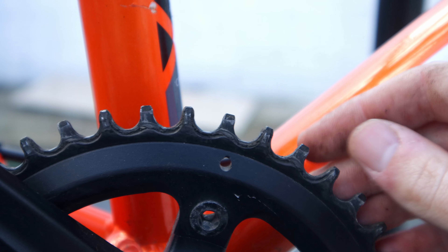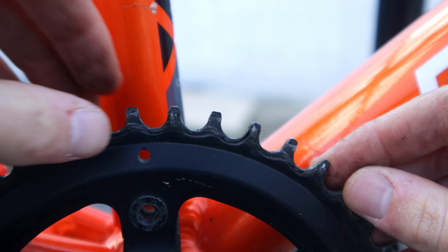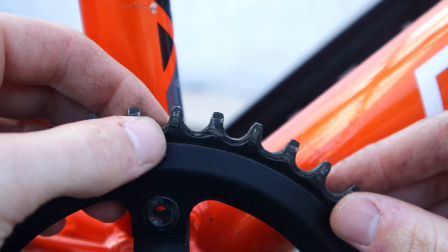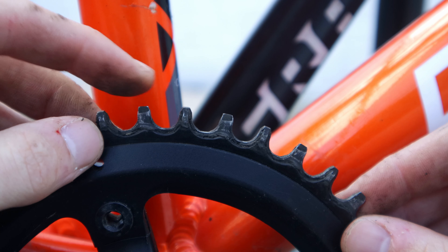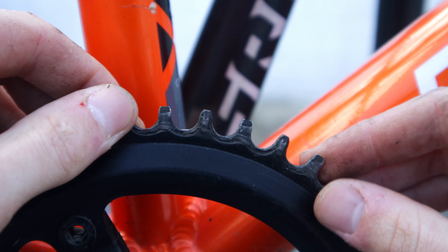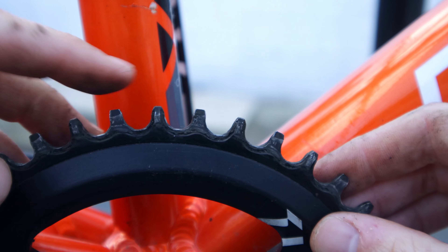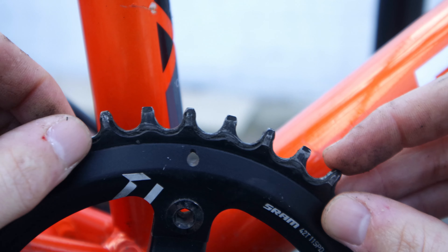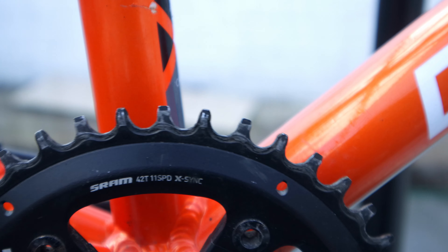Next up in the bike service is the chainring inspection. To inspect the chainrings is pretty simple — you want to look for sharp teeth and excessive wear, and you want all the teeth to be uniform. You don't want some to be nice and flat-topped and some to be really sharp like a shark's fin. This one is looking all good so I am not going to be replacing this chainring.